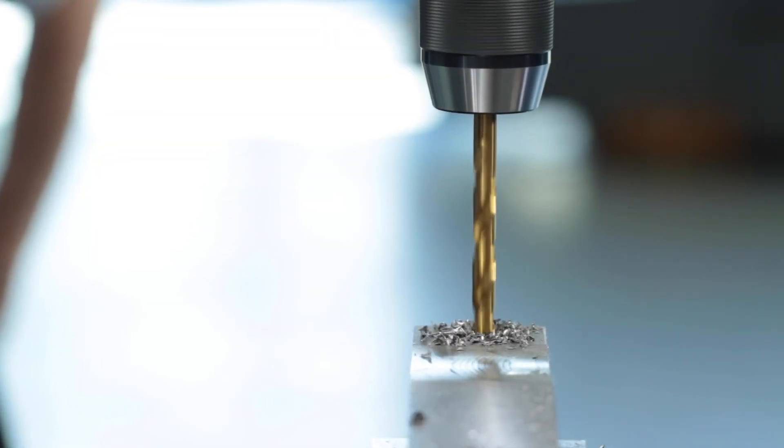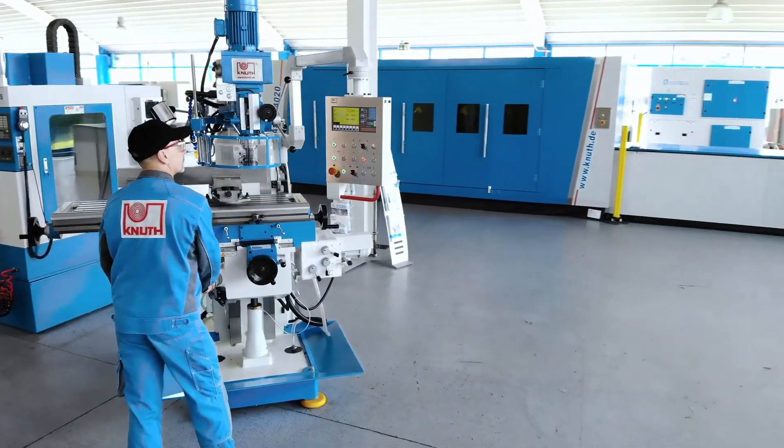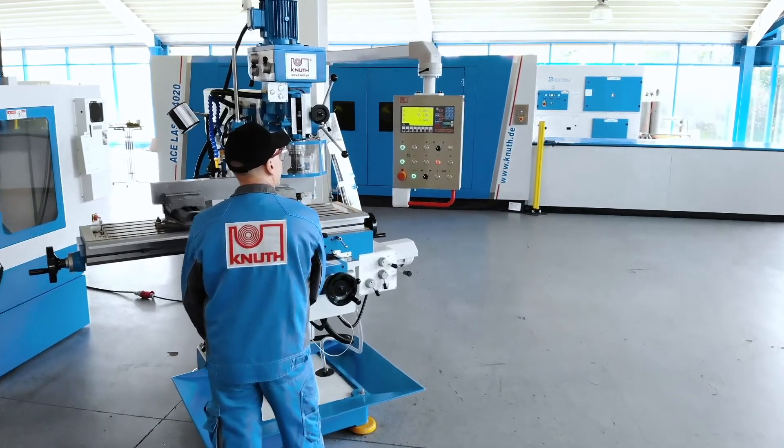At Knut Machine Tools we offer a variety of powerful milling machines and extensive accessories. Speak to one of our Knut representatives today for the best solution for your business at Knut Machine Tools.